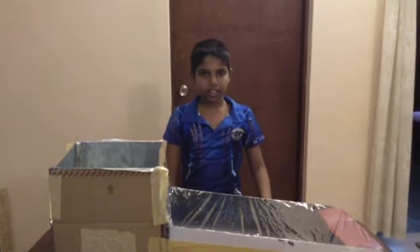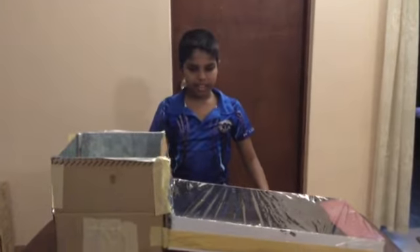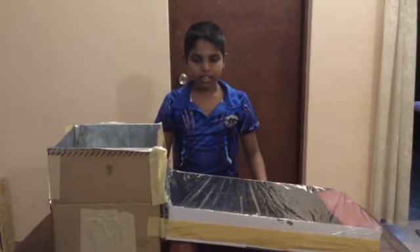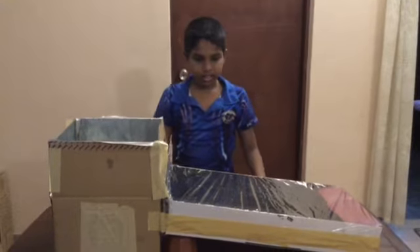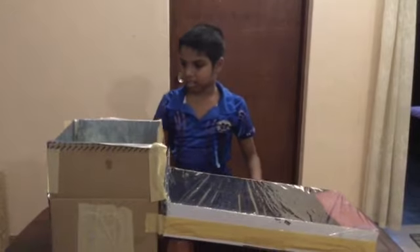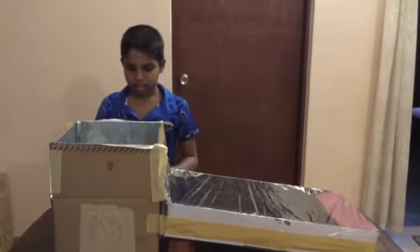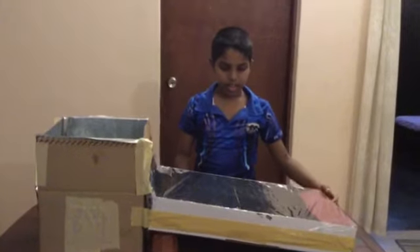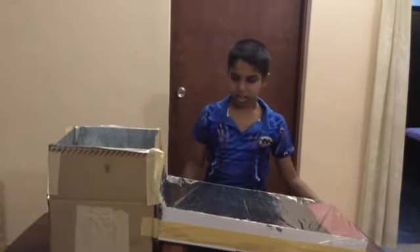Hello, I am here to explain about my exhibit: a solar and air powered dryer. To make this, you need one square leaf box and a long rectangular shallow box.